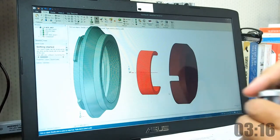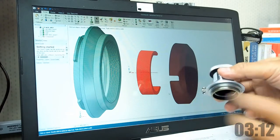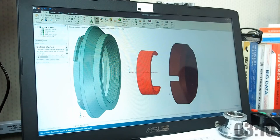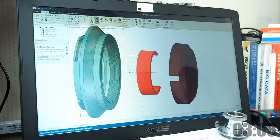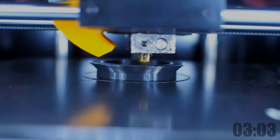I also add a lens cap to complete the design. You can find the link to the latest design file in the video description, and I will also include the DesignSpark Mechanical file, so you can edit it on your own later if necessary.